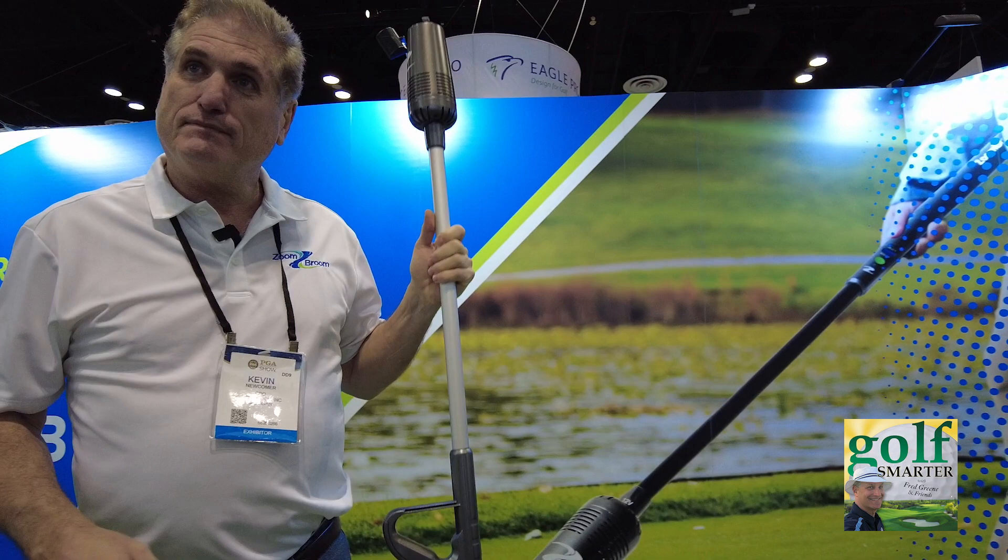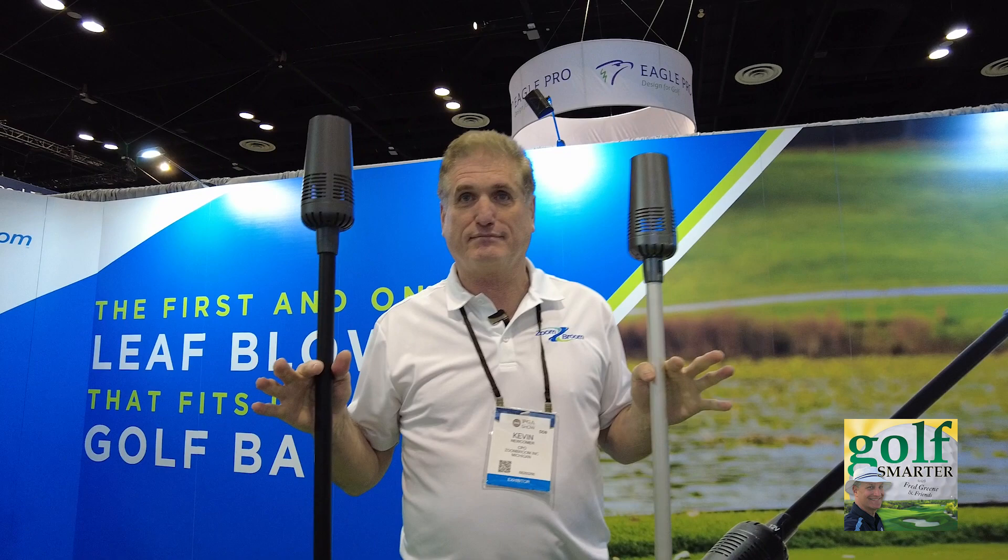What's the price point on the one for the consumer product for your golf bag? They're both $179. And are they available to the public yet? They'll be available in two months.